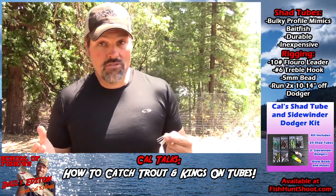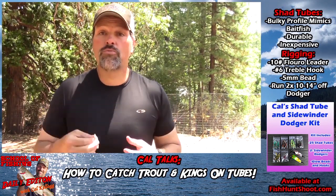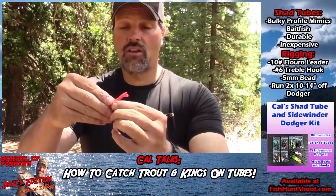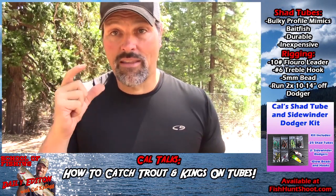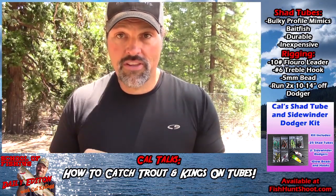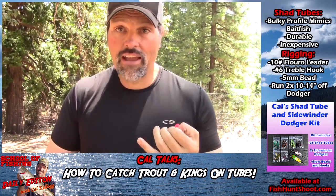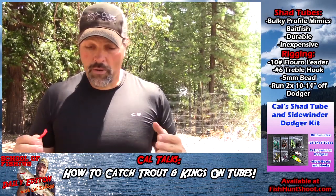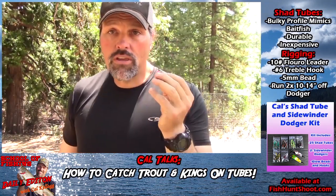I see a lot of guys using hoochies, but not a lot of guys using tubes. One reason is they think they're hard to rig, and tubes really aren't on the radar of a lot of anglers - but they should be. Here's a radical glow tube and a kokanee tube. These are all kind of the spawn of the bass tube - bass anglers started using three to five inch tubes, then panfish guys used smaller ones. Then kokanee and trout guys - the innovative guys - started playing with those baits and got a little following, but still not nearly as popular as hoochies.